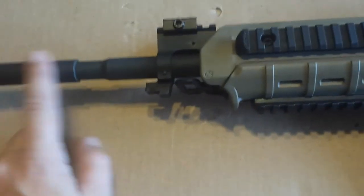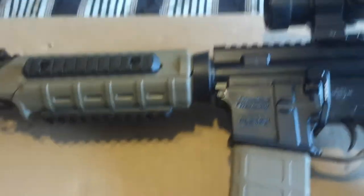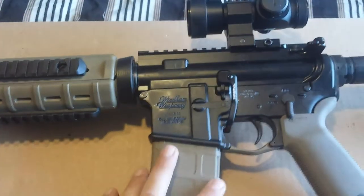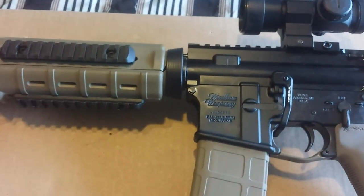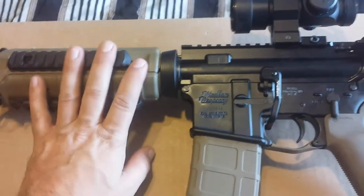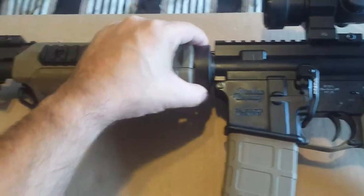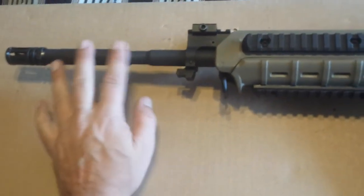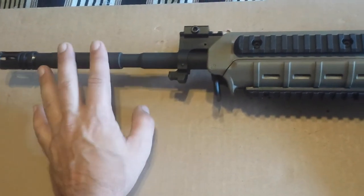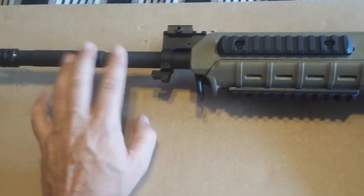M4 profile. This isn't a mil-spec rifle. Everybody throws that term around like it's better than everything else. Mil-spec is just the standard which the military makes their rifles — they give the specifications and Colt makes them to that spec. It does have a 1-9 twist barrel, which is fine for usually anything 52 to 69 grain. I find it real good.